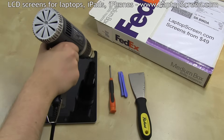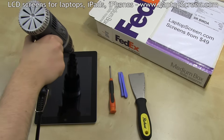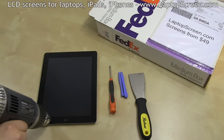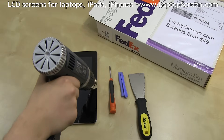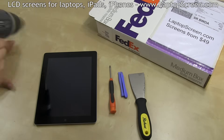Start applying heat to the perimeter of the iPad. It will take up to 2 minutes to properly warm up the glue, and the heat gun will be continually used throughout the opening procedure. Once sufficiently warmed up all around, focus on the top edge of the iPad.